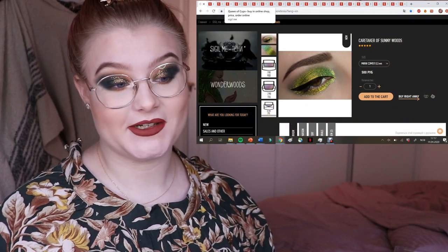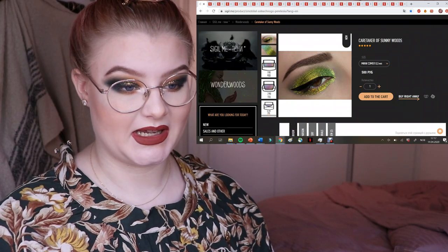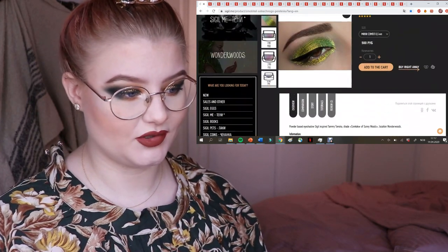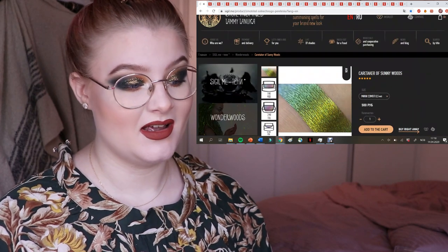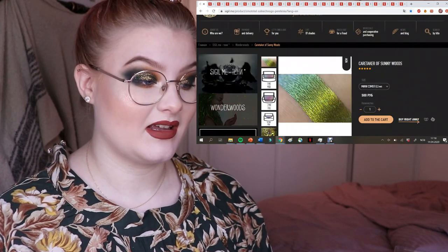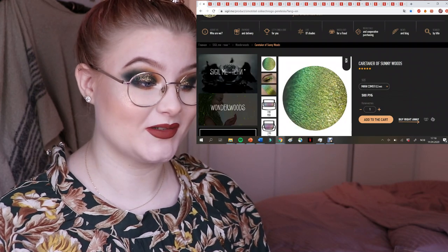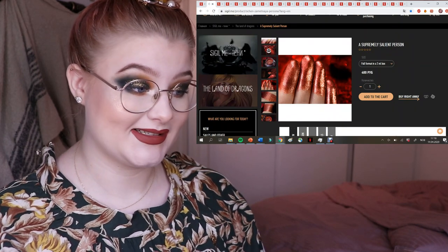The first one is the shade Caretaker of Sunnywoods — it's more of a shimmery texture. I don't have it obviously since it's on my wishlist, but it's a gorgeous green-blue and it's probably going to be one of my next purchases.